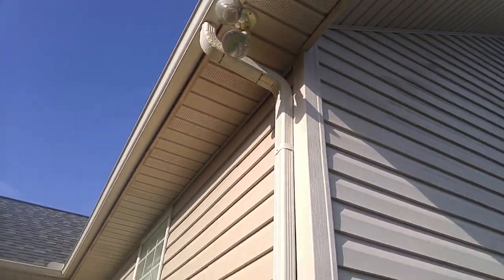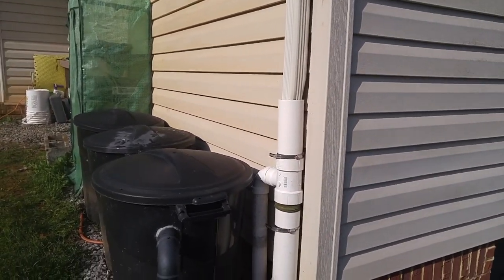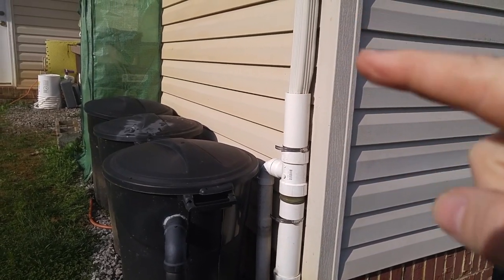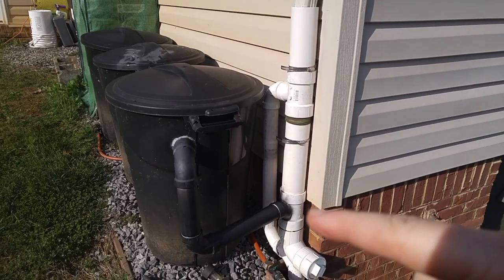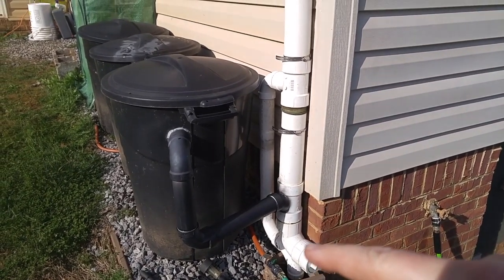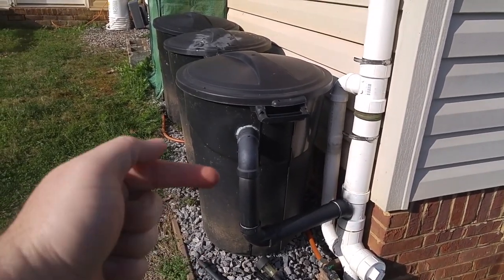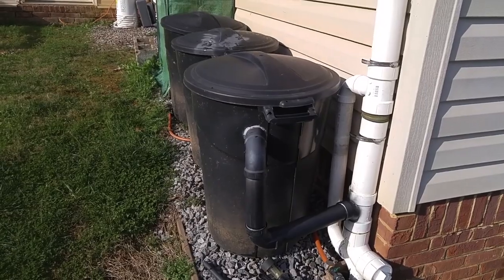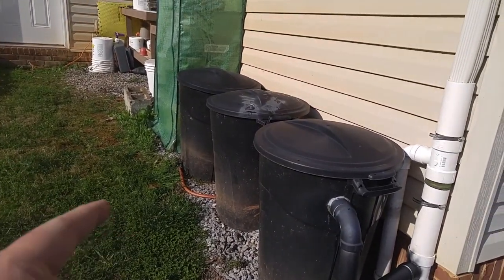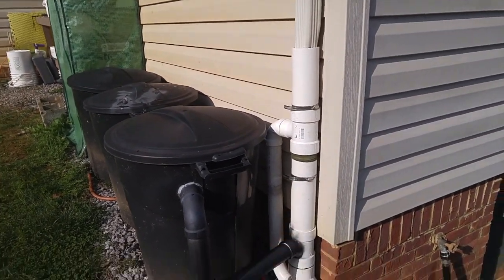It's a regular downspout — water comes down, hits this PVC pipe, and from here it fills up all the way down, stops at this kickout where water finds its level. It comes up, goes across, and then goes up into the barrels, which fills all three of them up equally.